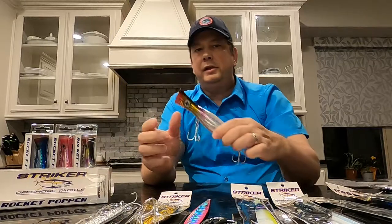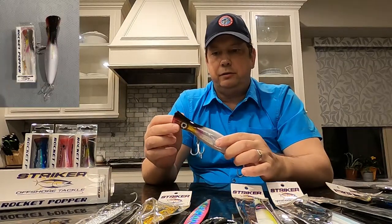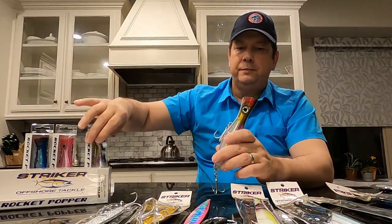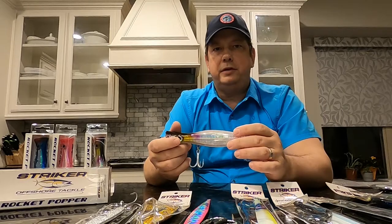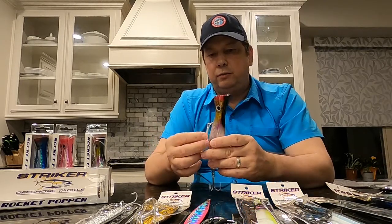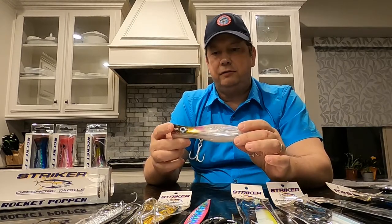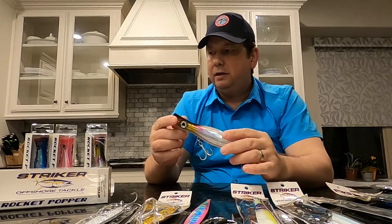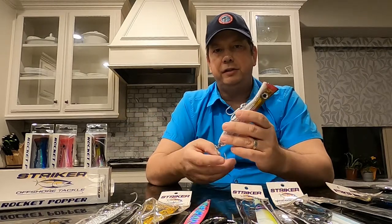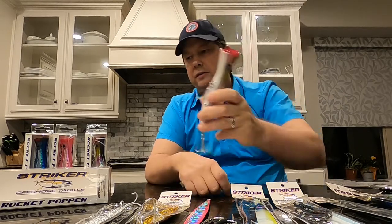The first thing he sent me were poppers, and for those of you that chase tuna, there's nothing more exciting than catching a tuna on a popper. He basically has three different sizes: the mini popper, the yellowfin popper, and the bluefin popper, which is slightly bigger. They come with really strong mustad hooks right out of the box, so they're ready to throw. They come in either a three-pack or individually, so I'm looking forward to tossing these — it's definitely my favorite way to catch tuna.